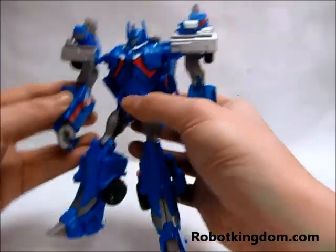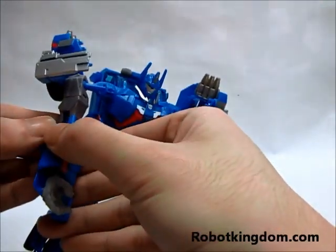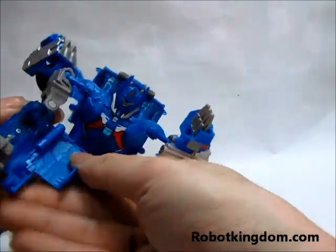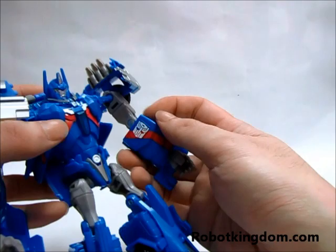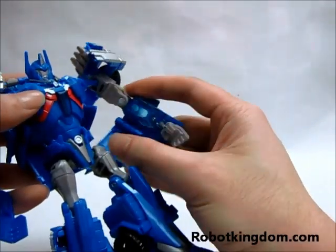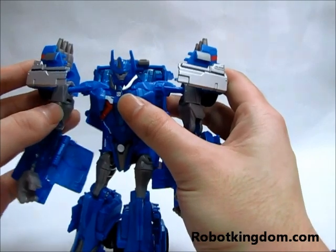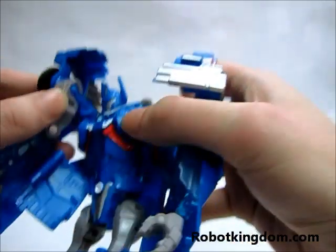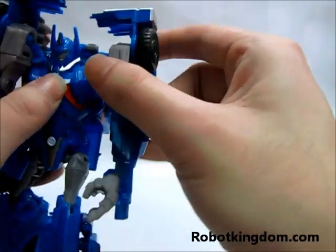Now let's move to the transformation. First of all, you need to open these two panels up to expose his hand, and also this side. Afterward, you need to move the two arms into this position, which will also cover the head.